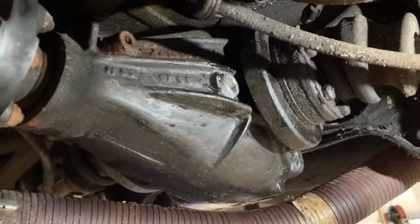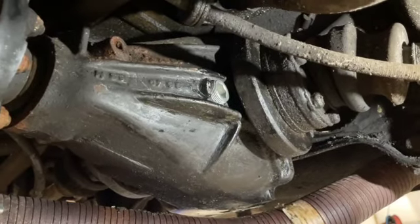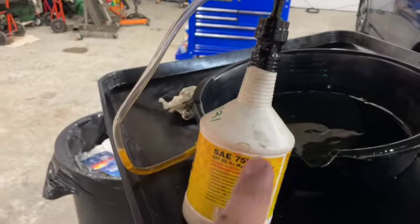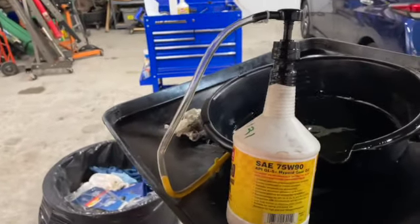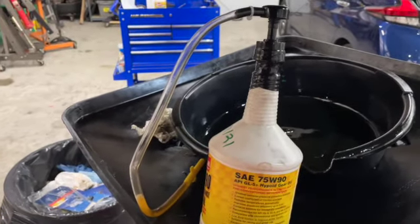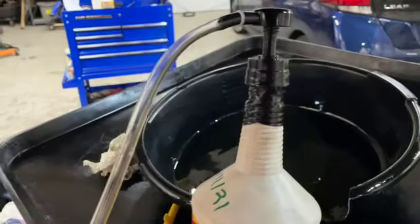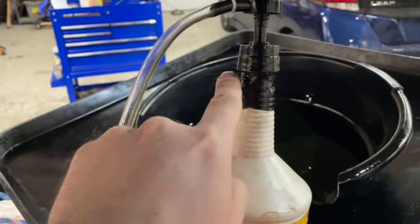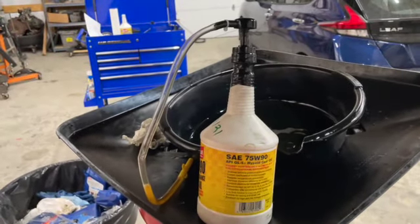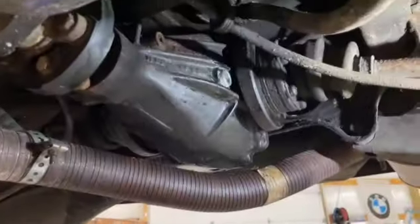With a little bit of effort we have the differential oil pumped in, the fill plug in and torqued to spec. One tip: these Red Line oil bottles don't fit standard universal pumps. What I've done is wrap the pump tube in a little electrical tape to keep it solid, and cut some holes lower down so it can still pull air and work properly. That took me way too long to figure out.